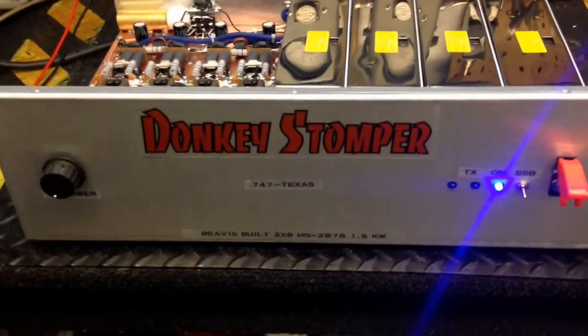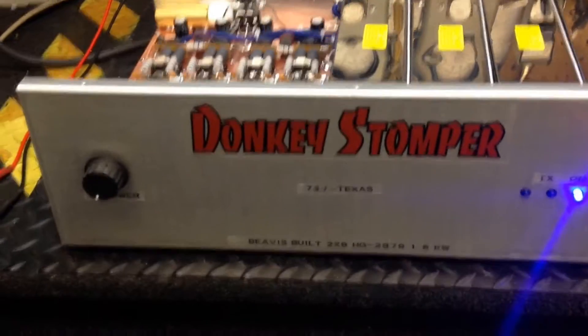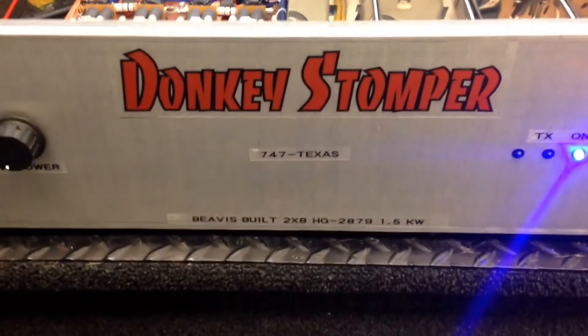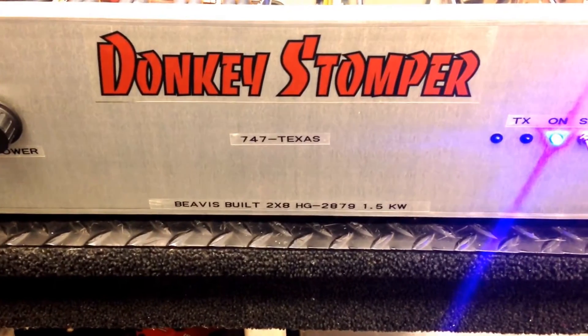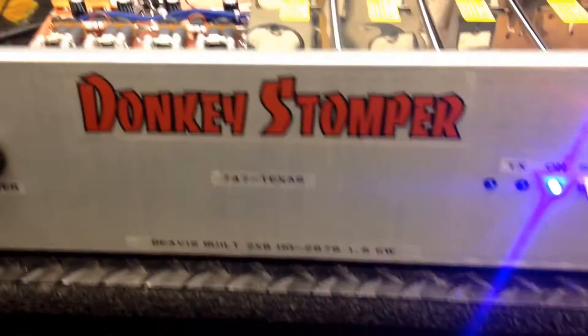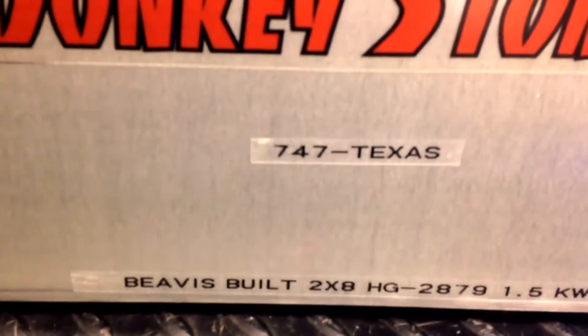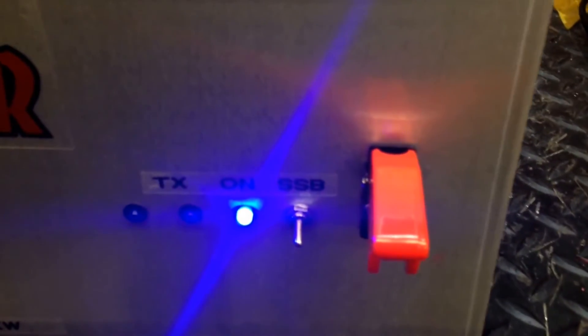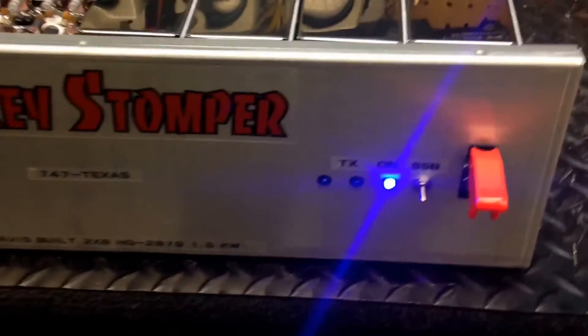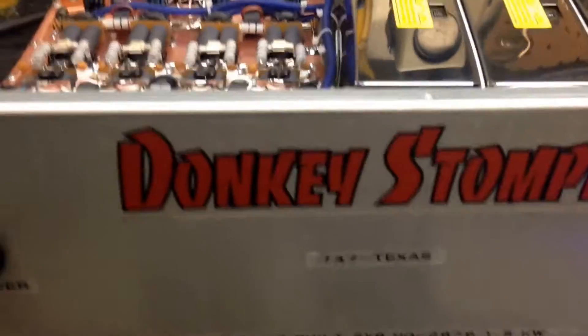Good morning folks. A little video here on my Donkey Starber build — this is the tourer. Beavis built 2x8 HD 2879, 1.5 KW. Goes to Mr. 747 in Texas. Shout out to you — he's a real good guy, been real patient, real helpful. Appreciate you letting me build this, Mr. 747.